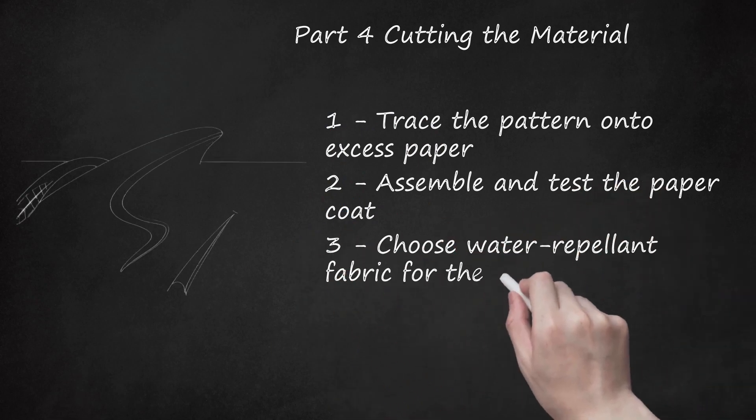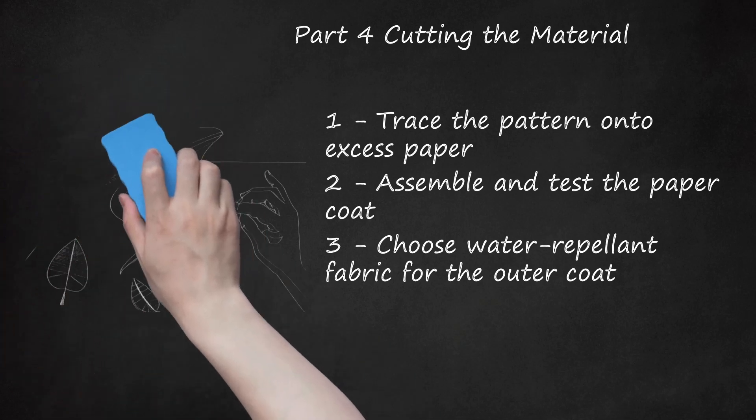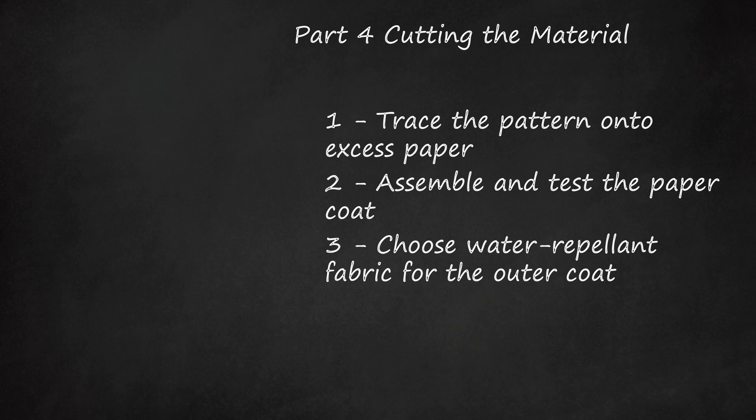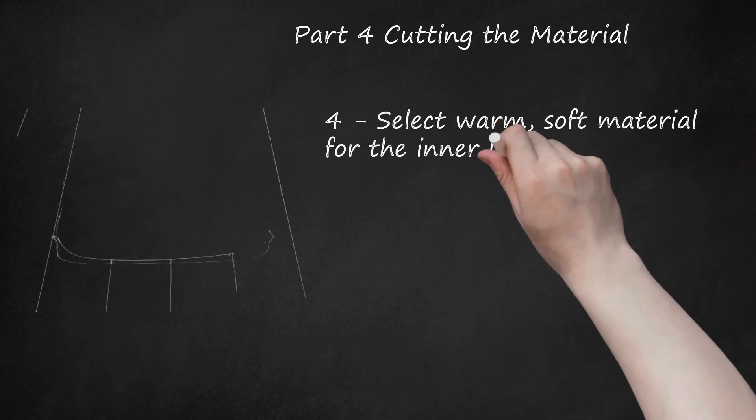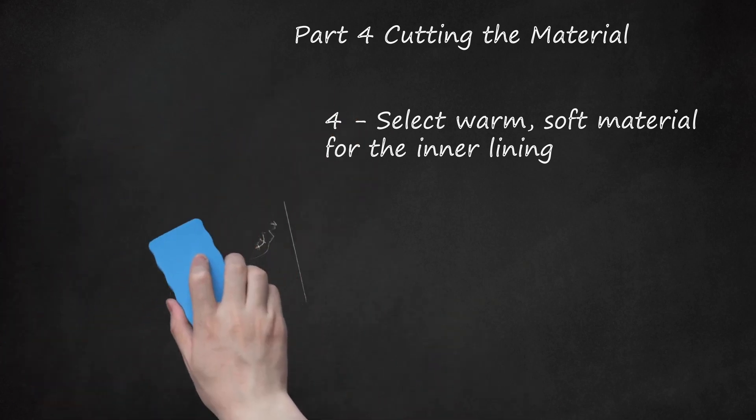Choose water-repellent fabric for the outer coat. Oil cloth and other types of coated cotton work well, but you can also recycle a thick vinyl tablecloth. If you plan to use this coat in wet weather, water-repellent fabrics are best for the outer portion. If your main concern is warmth, you could opt for something different — popular options include cotton, wool, and fleece. Select warm, soft material for the inner lining. Thin to medium thickness fleece is soft, warm, and easy to work with. You can buy new fleece or recycle an old fleece blanket. If you're mainly interested in keeping the dog dry, you could choose a thinner fabric like soft cotton. Make sure the fabric will not be itchy or uncomfortable on your dog. If you chose fleece for the outer coat, you may not need an inner lining at all.